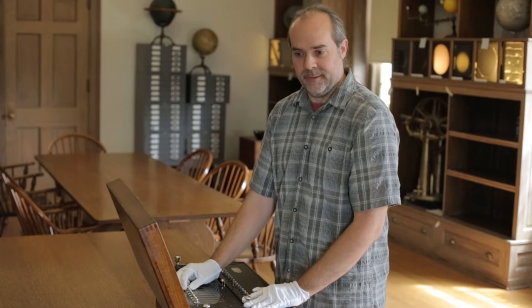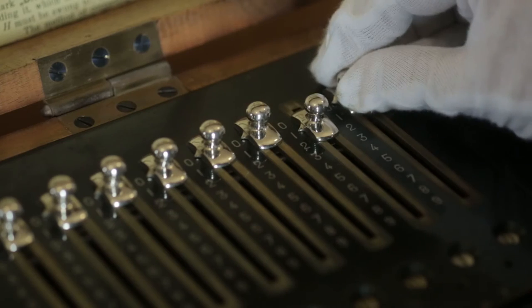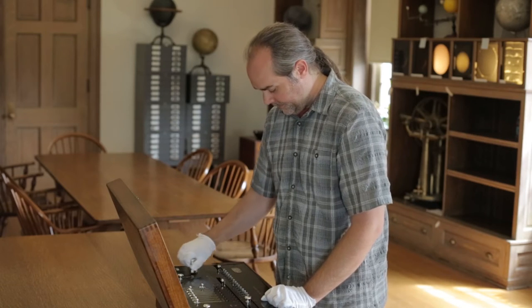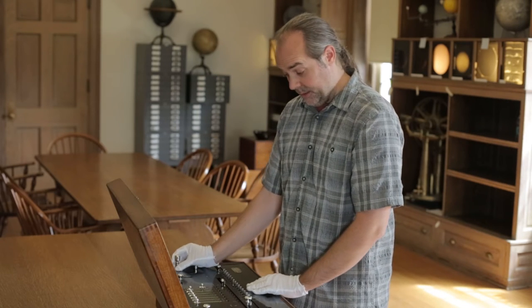We're going to do a simple mathematical operation — add two two-digit numbers. We start with 17, which I enter here. I've made sure the regulator is in the addition position and I turn the crank one time. You can see that the number 17 has appeared in the result line on the bottom.